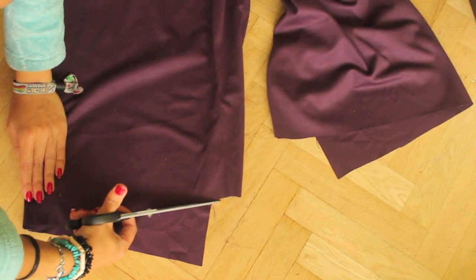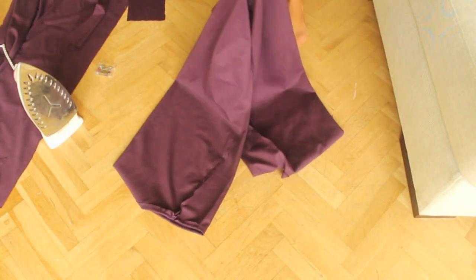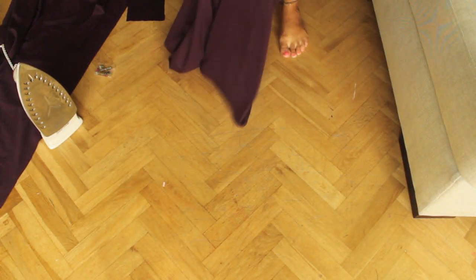Cut any uneven parts and then hem the bottom. Now you can turn your pants to the right side.